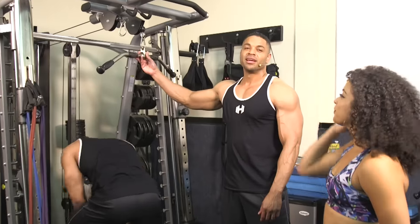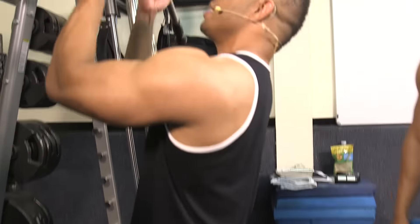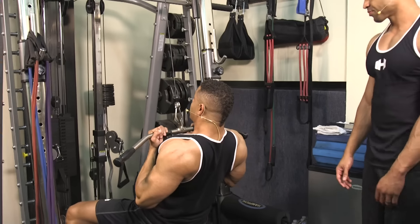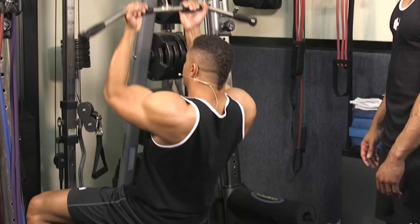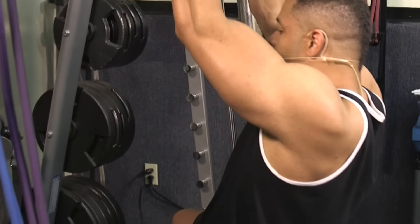Let me try it out. Again, I like to pull the weight to my chest, really squeeze my lats at the bottom of the movement. I'm pulling with my elbows — my hands are just holding the bar, not pulling the bar. I'm pulling with my elbows.